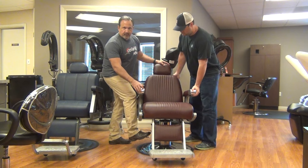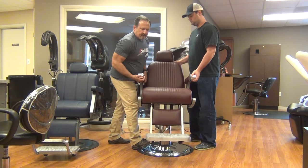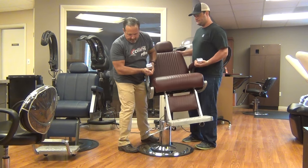First thing you'll do: push down the treadle and hold the treadle down. You're going to pull up on the chair to put air into the pump. You're going to count one, two, three — and it just pops off.